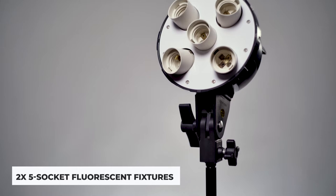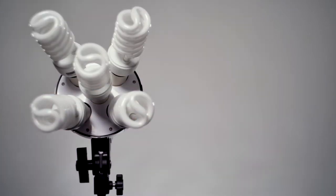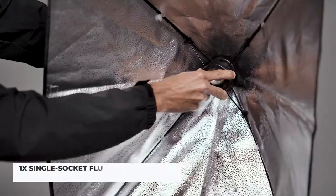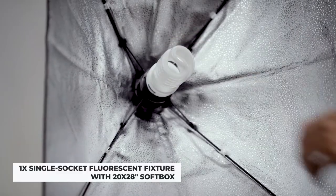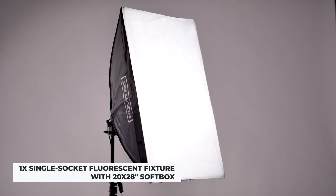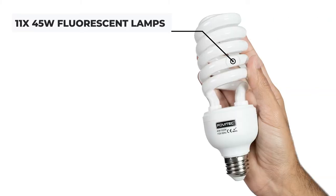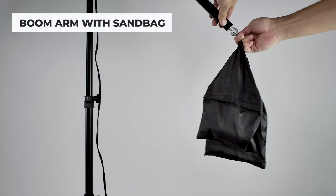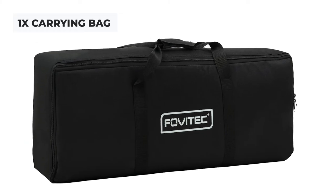This kit includes two 5-socket fluorescent fixtures, two 20 x 28-inch traditional softboxes, one single socket fluorescent fixture with quick setup softbox, 11 45-watt fluorescent lamps, three light stands, one boom arm with sandbag, and a carrying bag.